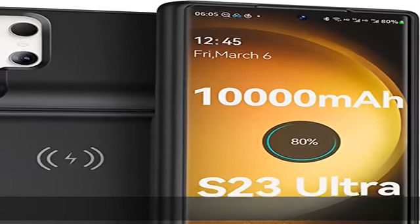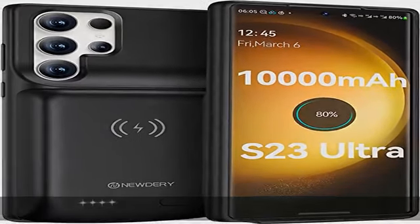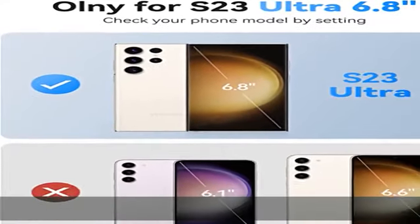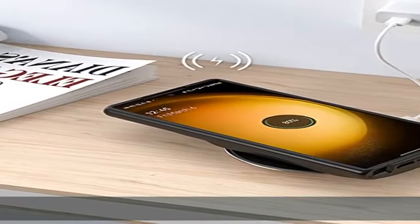This wireless charging and Bluetooth earphone-supported battery case is designed only for the Samsung Galaxy S23 Ultra 5G 6.8-inch. It is not compatible with the S23 Plus or the regular S23.